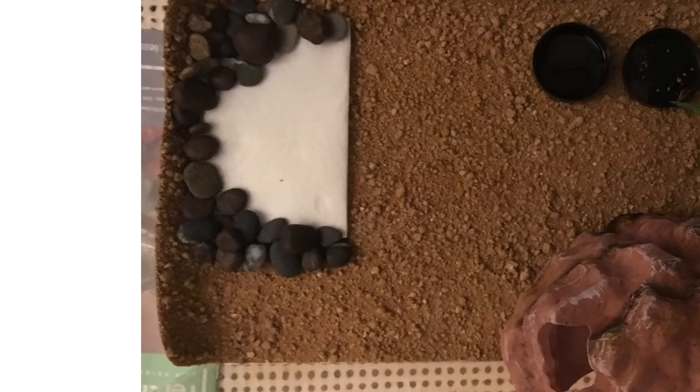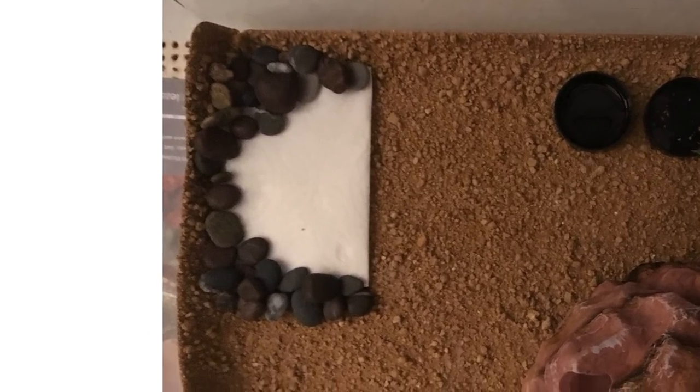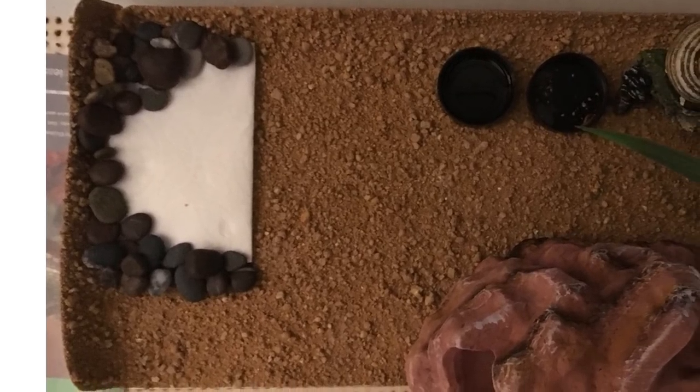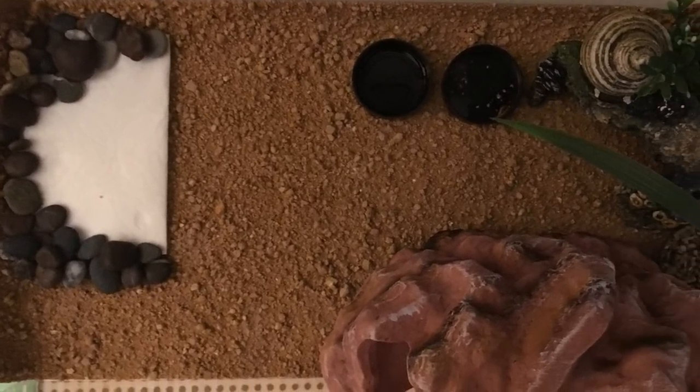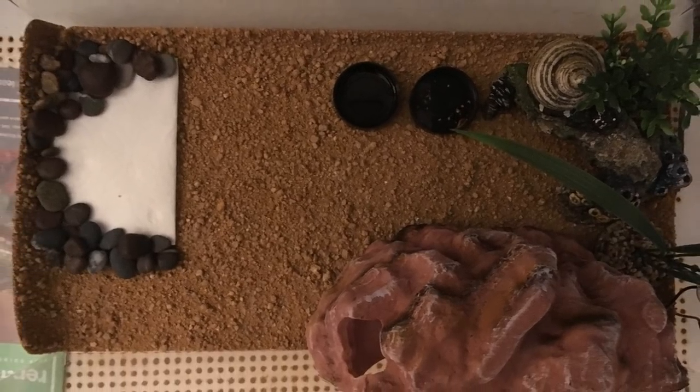The next setup is for a gecko named Gertrude, and her owner just wanted me to review it. I'm not sure if this rock tissue paper hide is meant to be the shedding area or where the gecko goes to the toilet — the email didn't have any information on it, so I only have these photos. I'm not sure about the size of the tank, but it may be best to size up. A 10 gallon might be okay for a baby, but for most people I would say start with a 20 gallon.